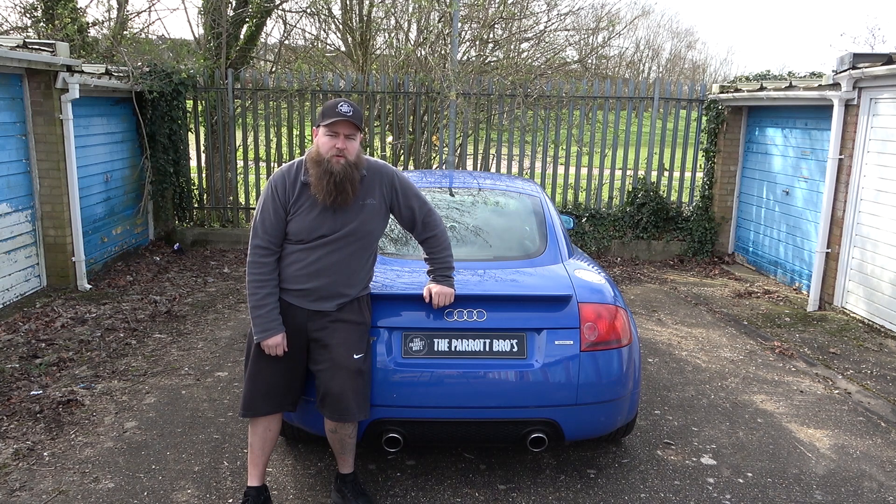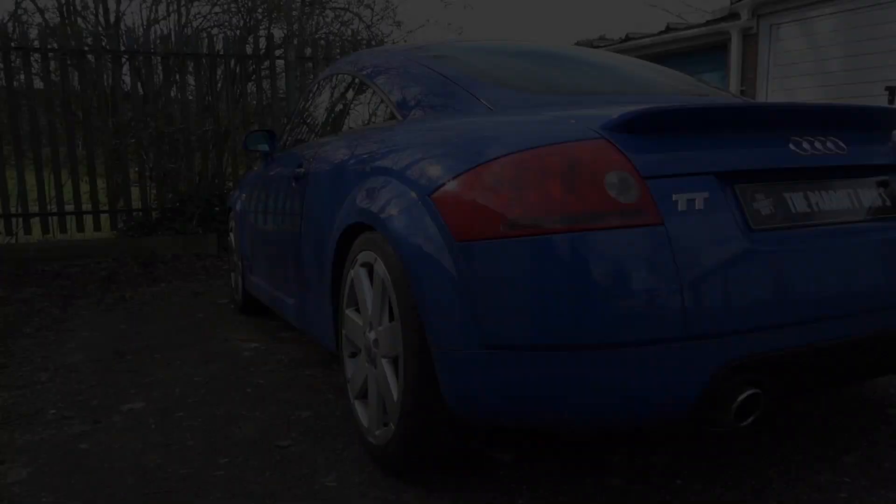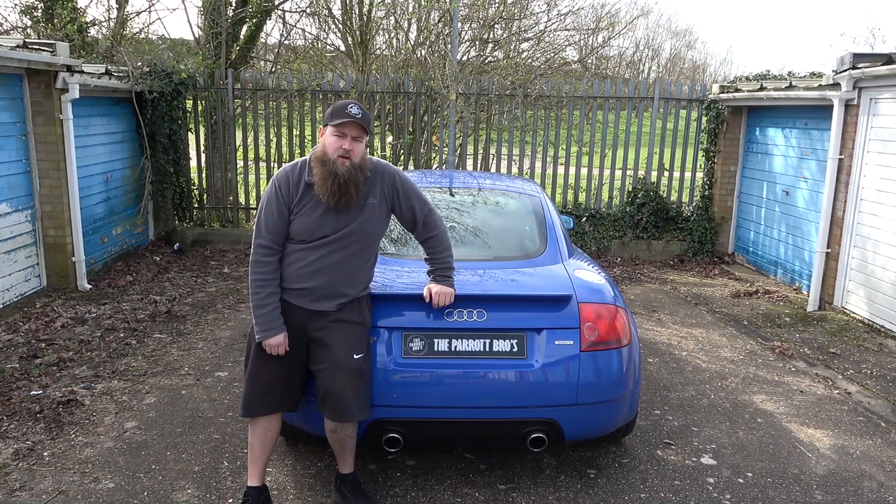Everything I've covered in this video is specifically designed for the four-wheel drive platform TTs, so that's your 225s and your V6s. Obviously the V6s you'll be upgrading from a slightly larger size to start with, so you'll want to look at the R32 stuff or the H&R equivalent, but I'll put all the details below for you to have a look anyway.